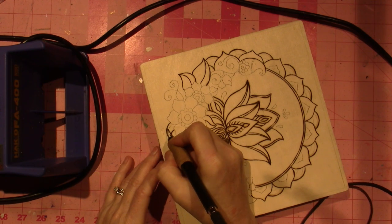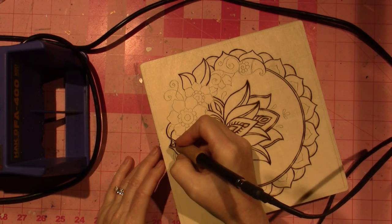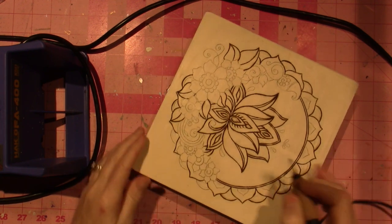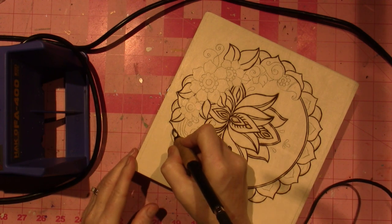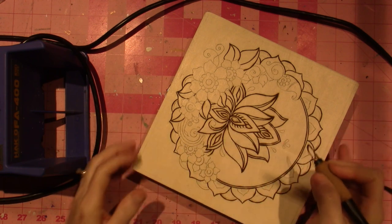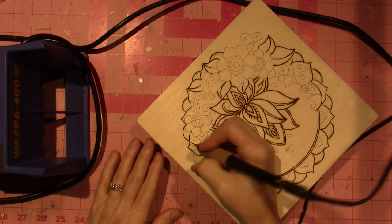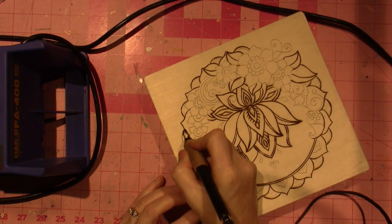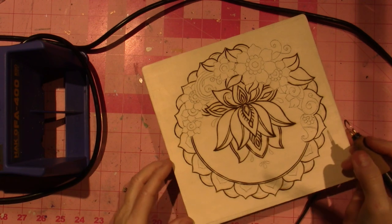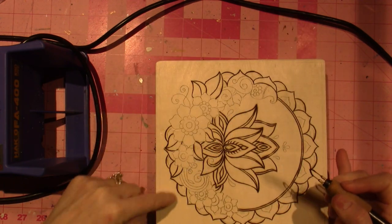I didn't trace on everything that the coloring book page had. I figured I would play it by ear and see if it started to look too crowded, or maybe I would want to change some things. It's a pretty intricate design, but I liked it. I just loved how that dragonfly box turned out — this is a very similar design to that. It has similar flowers.